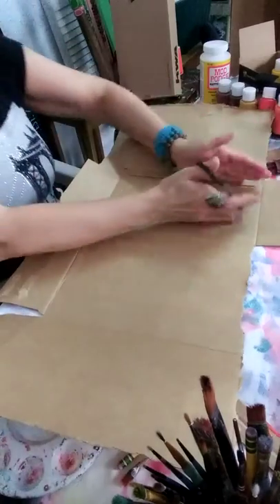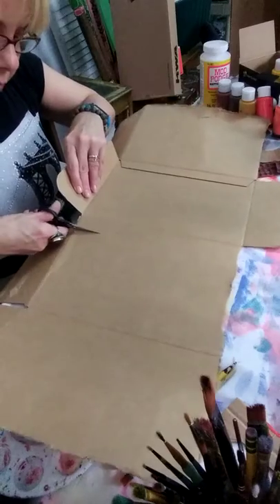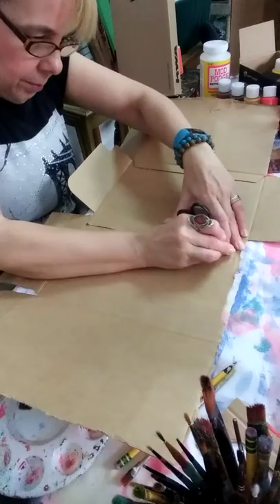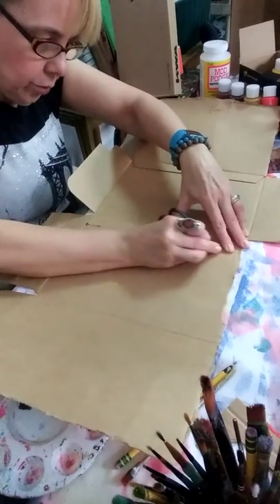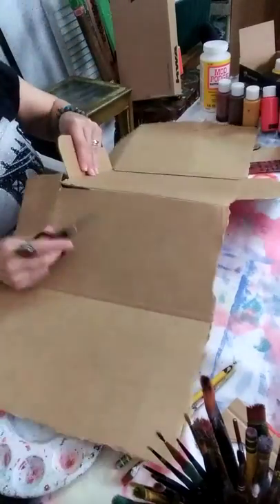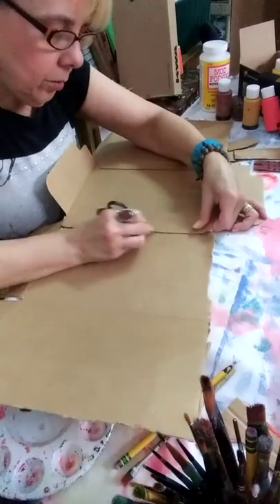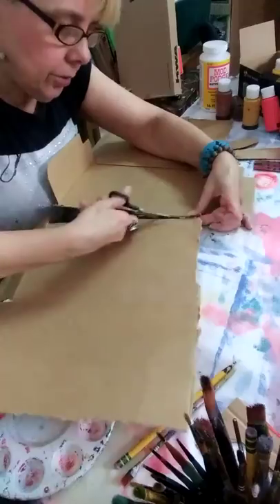I'm going to take this flat part because we're going to paint it, and then I'm going to cut over a little bit. Let me mark it so that the scissors go faster. My scissors really stick, so try to use good scissors. That worked out better than cutting with the scissors, but find yourself a decent pair of scissors — don't be like me.